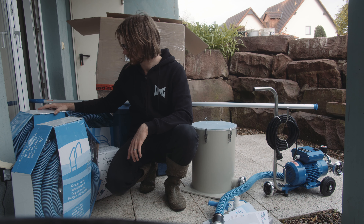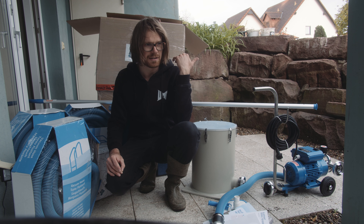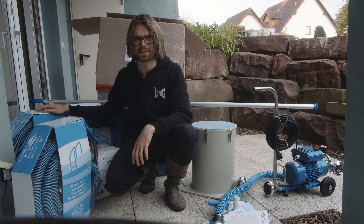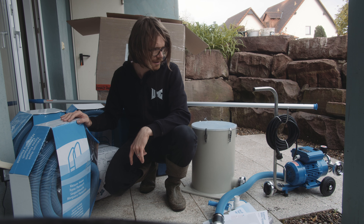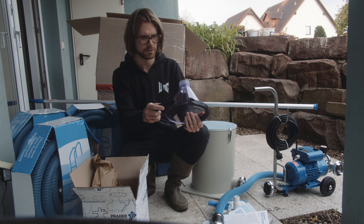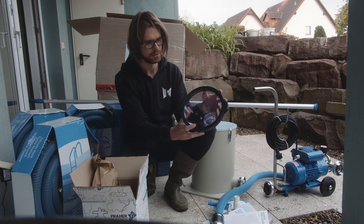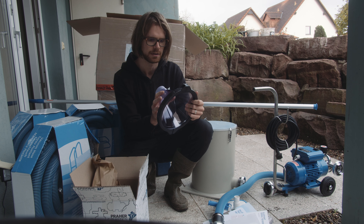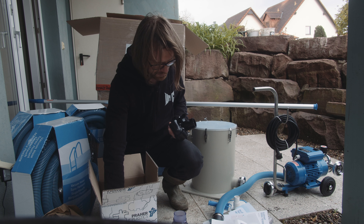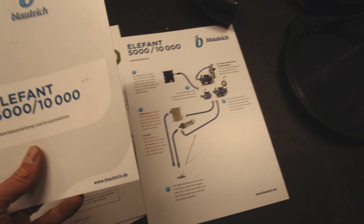Im Paket sind zwei Schläuche: einmal den Ansaugschlauch mit 7,5 Meter und den Endschlauch mit 10 Meter. Die kann man tauschen, je nachdem wie man das braucht. Unser Teich ist 11 mal 7 Meter, also sollten wir mit dem 7,5 Meter Schlauch gut zurechtkommen. Dann haben wir noch die Mulmglocke. Sie funktioniert so: Der Druck von der Pumpe wird auf die größere Fläche aufgeteilt, dann ist der Sog nicht mehr ganz so stark. Und man kann die Pumpe auch noch drosseln. Das ist wirklich ein ganzer Bausatz.